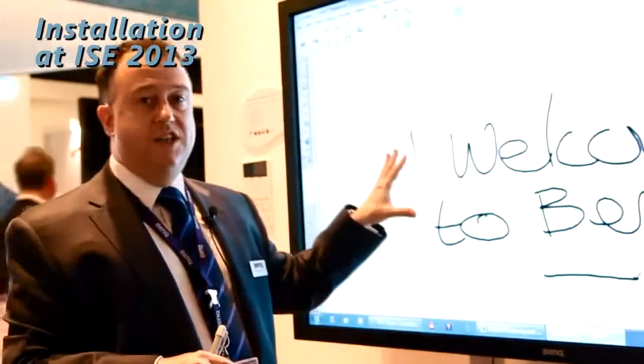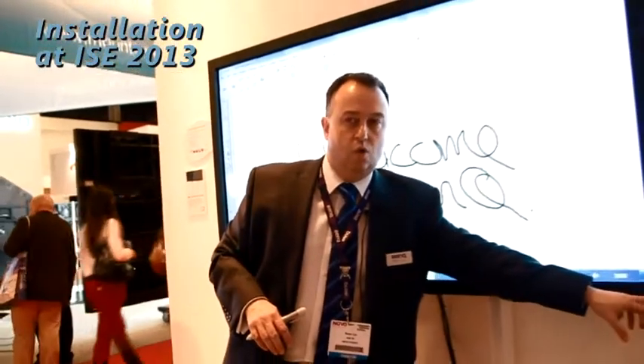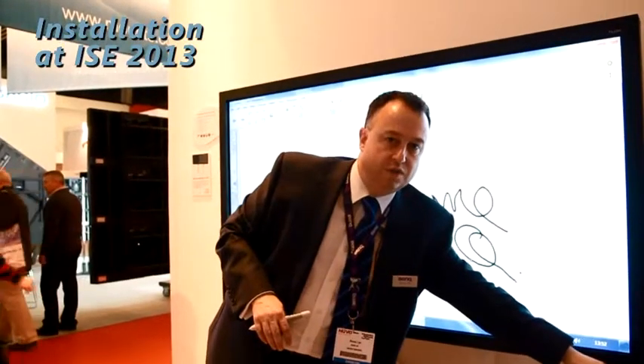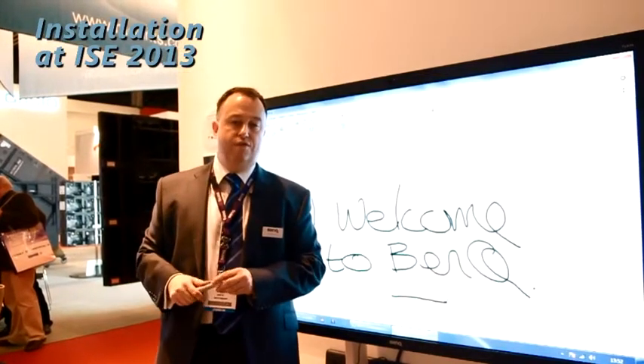65-inch, low energy LED. We have this running on a height-adjustable stand, so we can have it for teacher use, or we can come all the way down for classroom integration. For smaller primary children, they can come and interact with the teacher in front of the interactive whiteboard. Fully height adjustable.